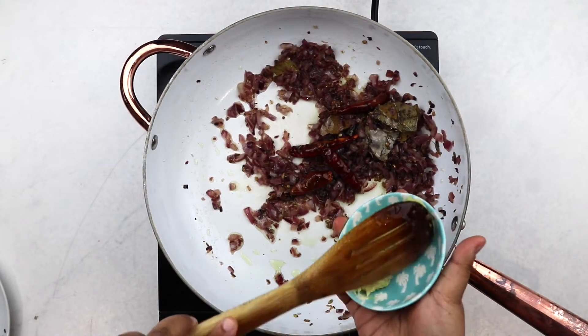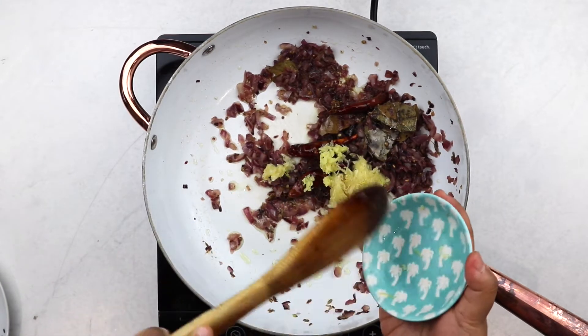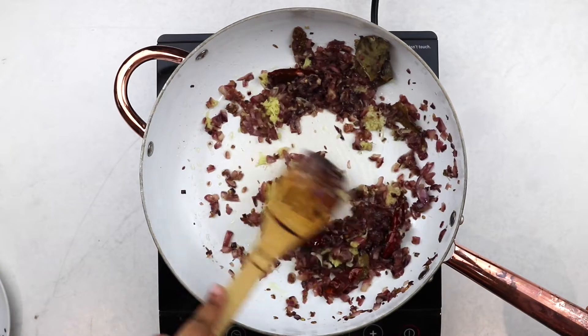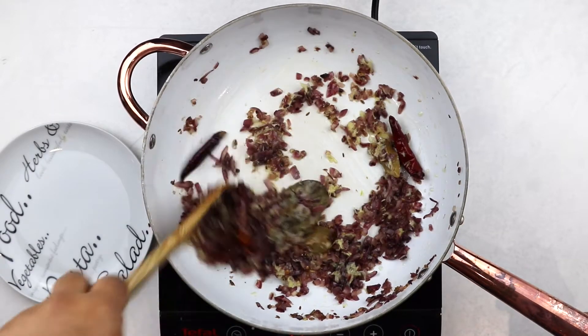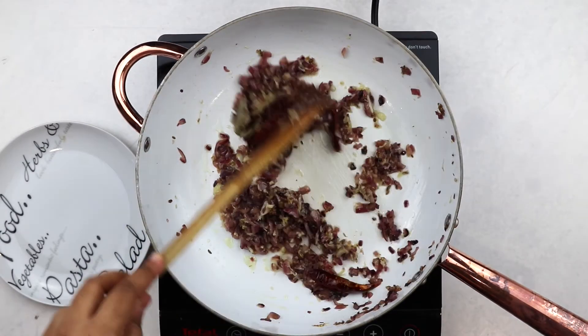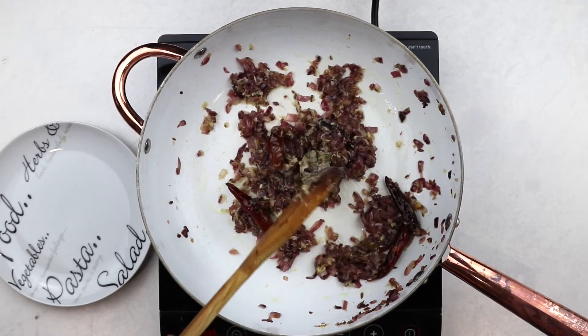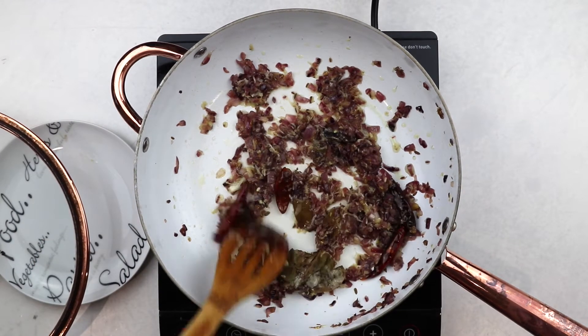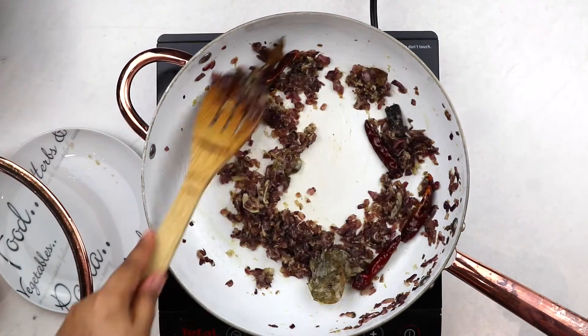With the onions done, now it's time to add in the ginger garlic paste. Here I've grated fresh ginger and garlic which I almost always have on hand, but store-bought ginger garlic paste works wonderfully as well. We're looking to cook down the ginger garlic paste until the raw flavors disappear and the oil starts to separate. This should not take very long but we definitely want to get rid of the raw flavors here.